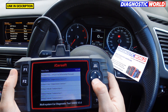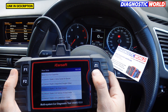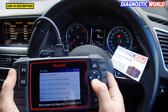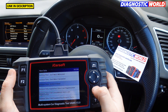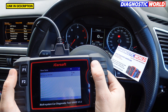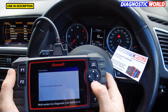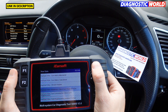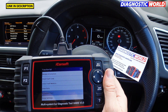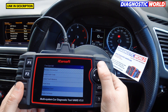For example, clicking on exhaust gas data, or particulate filter — it'll give you DPF data including time since last regeneration and kilometers. There's lots of different live data you can access here. It also does actuation tests — bi-directional component testing. So if you wanted to test that a particular motor was working, this tool can do that for different components within the vehicle.